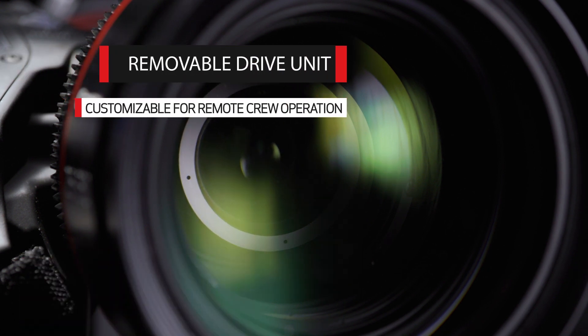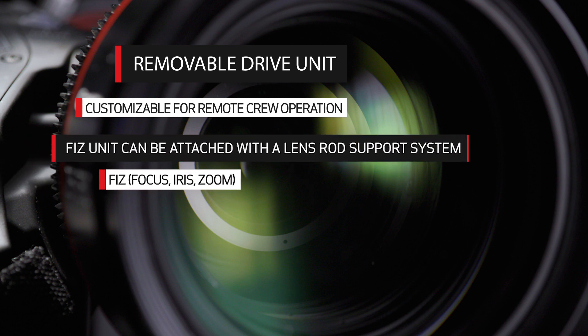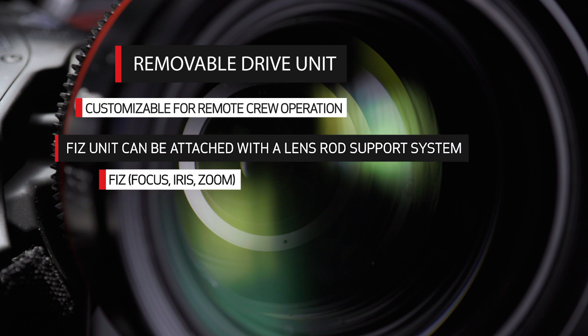For cinematic applications, the drive unit can be easily removed and configured with a lens rod support system and the attachment of a focus, iris, zoom, or FIZ unit for remote crew-oriented operation.